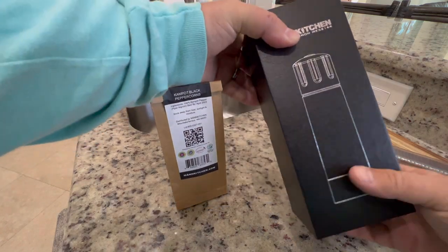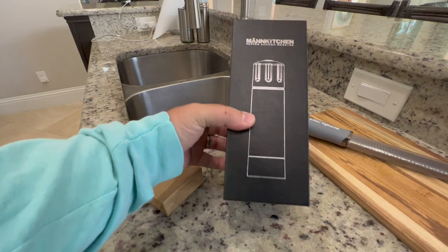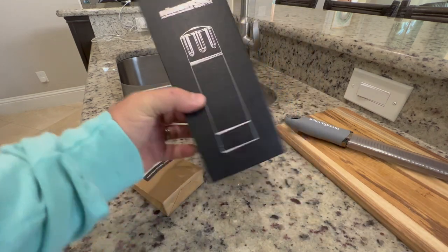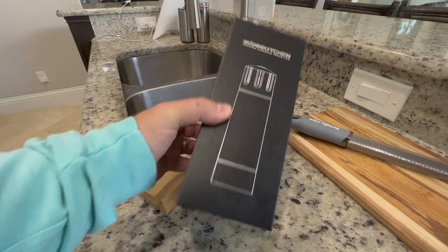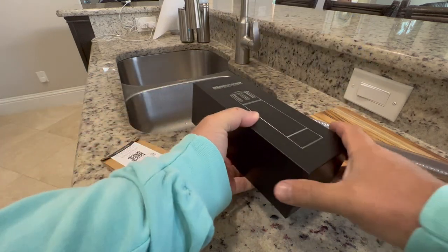This is the most ridiculous pepper cannon — they call it a pepper cannon, but it's a pepper mill. It's the most ridiculous thing you can find on the internet when it comes to a pepper grinder. It's solid aluminum.